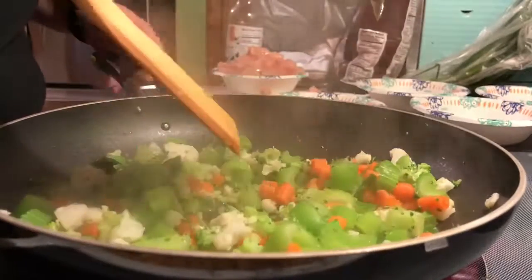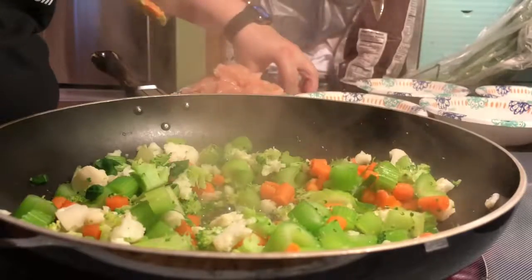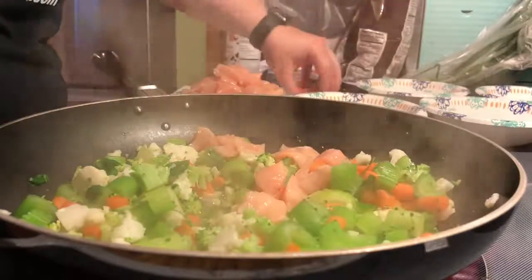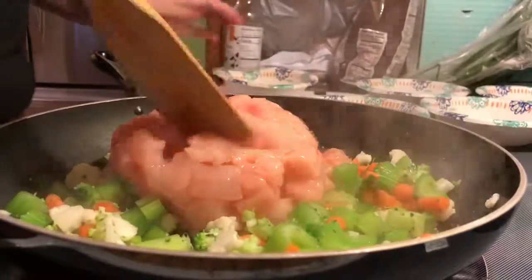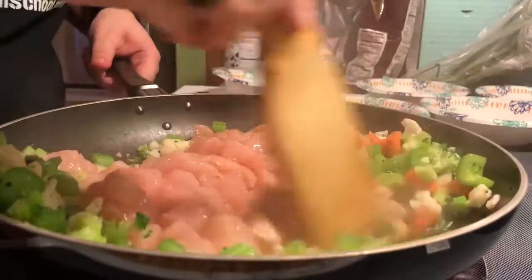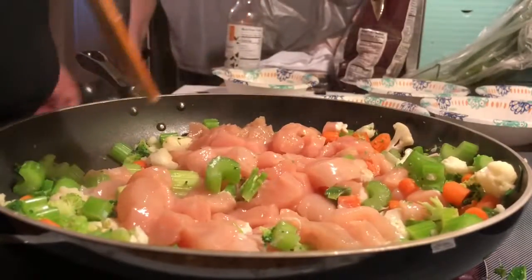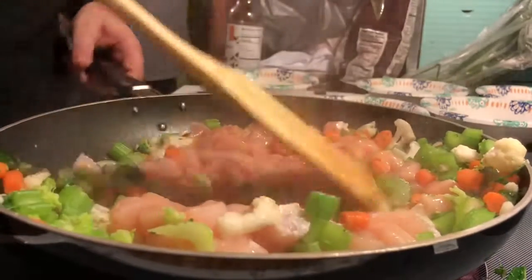Alright, the veggies are cooked. I'm gonna go ahead and start adding in the chicken. Oh God, my bowl is falling apart. I'm filming a video while I cook because I can. And now I just have to make sure all this is cooked. I should have used that to cook the chicken — that's all right, it'll get cooked.